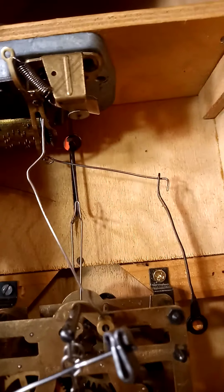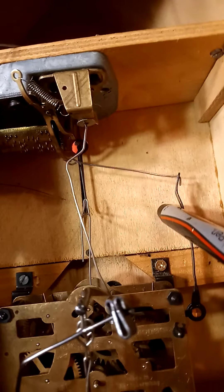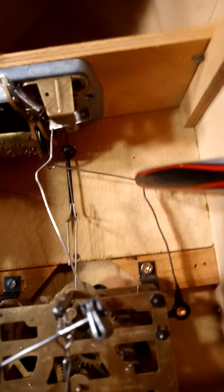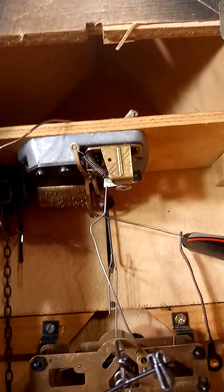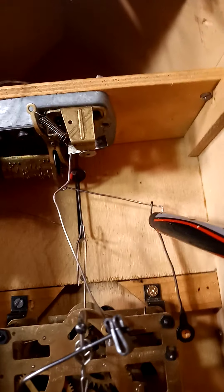This is part four of fixing your music box that has a little man, or the woodchopper box. This lever here is what activates the music box, and this wire here has to have a little space between the bend and the wire and this lever. If it doesn't, the spring that pulls the lever back will not be able to stop, and your music will continue to play.